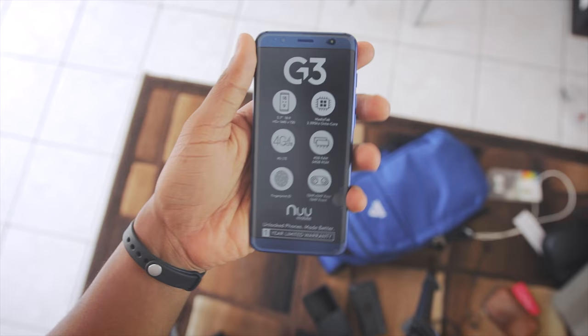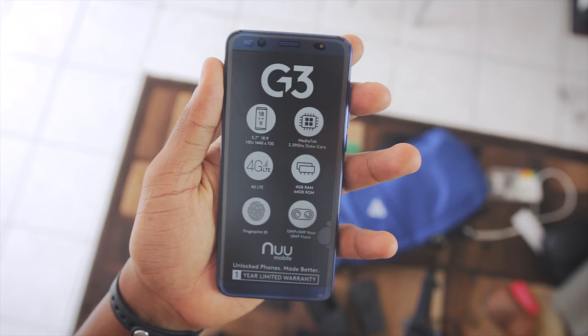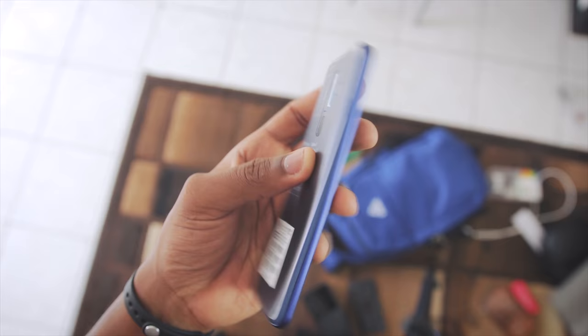For quick specs, the G3 has a 5.7 inch HD plus display powered by a Mediatek P25 with 4GB of RAM, and the other specs are on the screen right now.